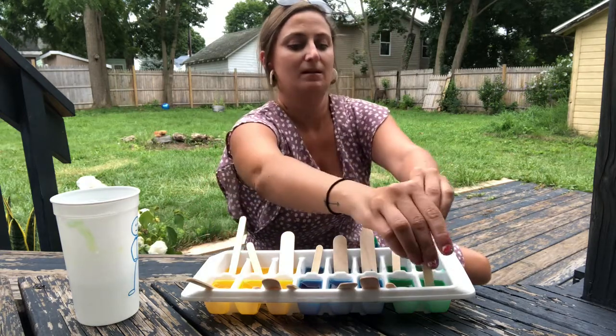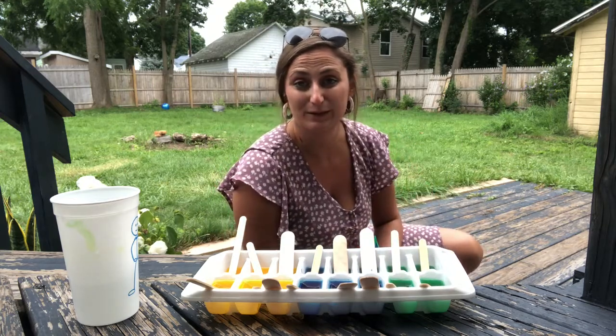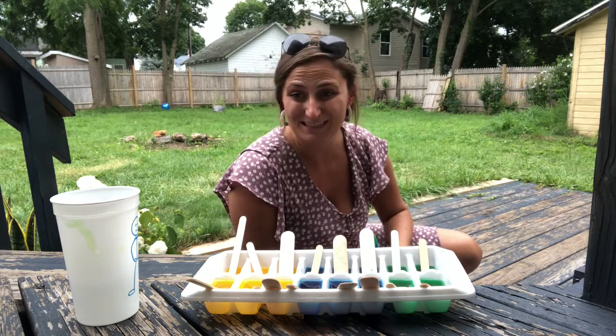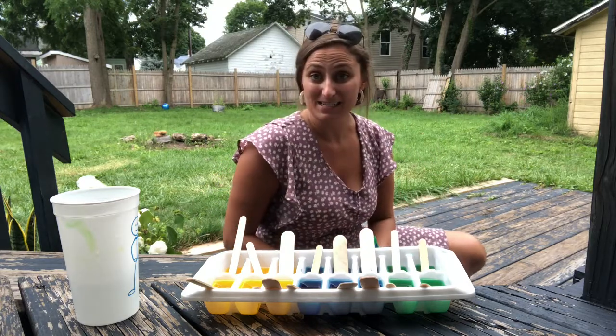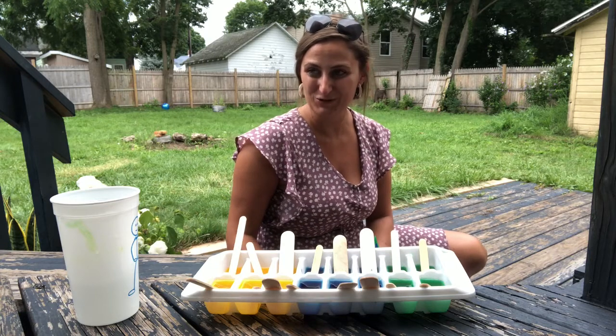Now I've got sticks in all of these. With adult help, take your tray and bring it over to your freezer and let them sit overnight. I'll see you guys tomorrow once our tray is all frozen.